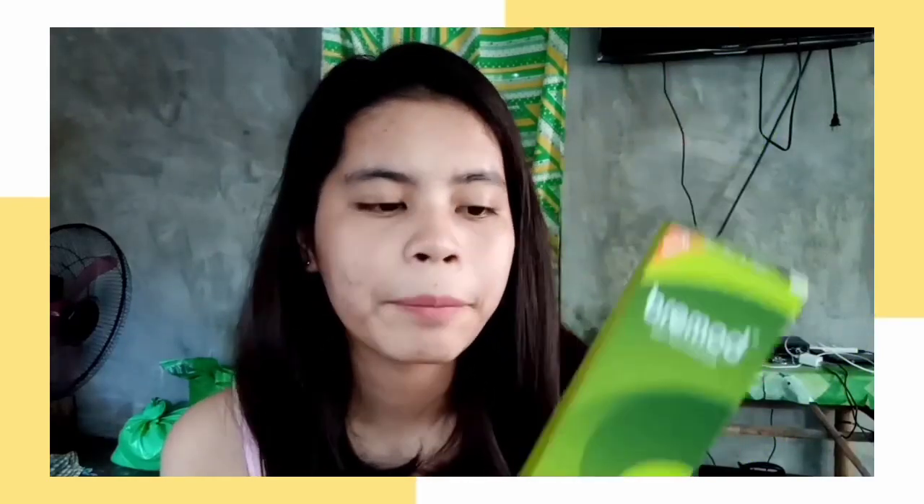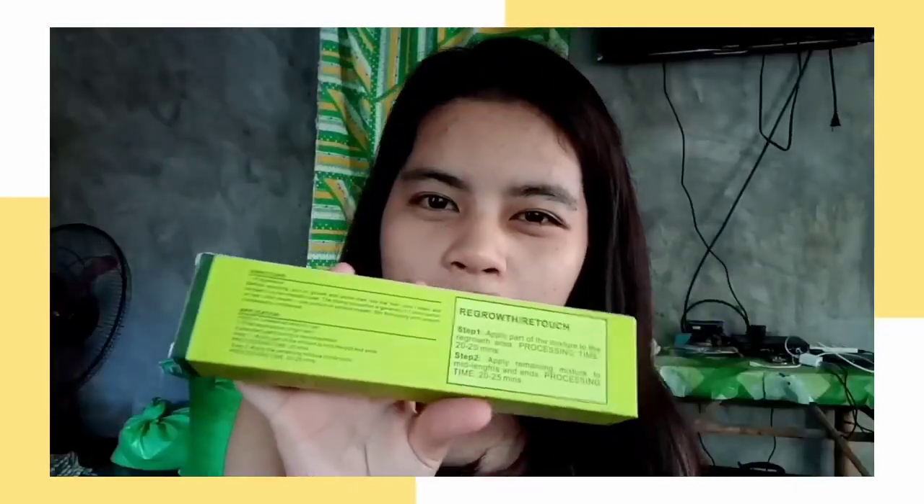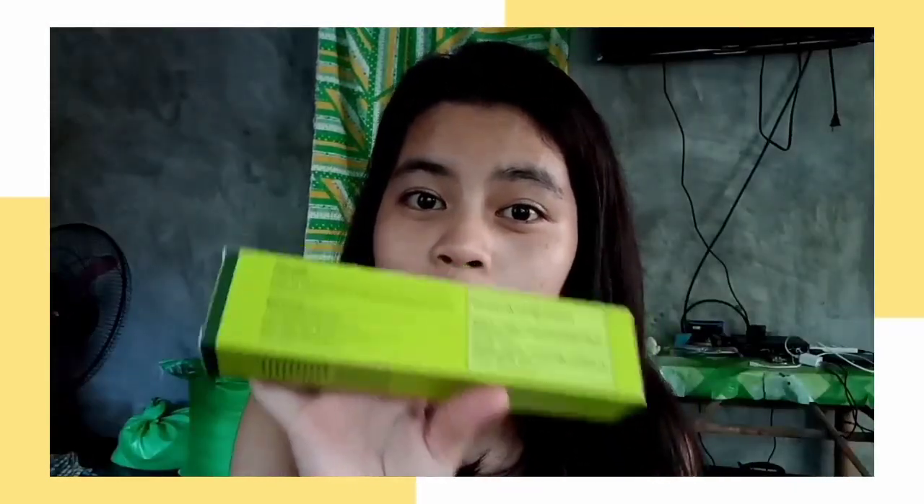Dito rin po yung mga nakasulat po guys. Yung ml po dito guys is 100ml na po siya. Tapos dito naman po guys sa likutan niya po may mga direction, kung first step niya po magkukulay guys, yung mga nakasulat na po dito, pwede niya naman po sundan yun dahil may gayta po sila.